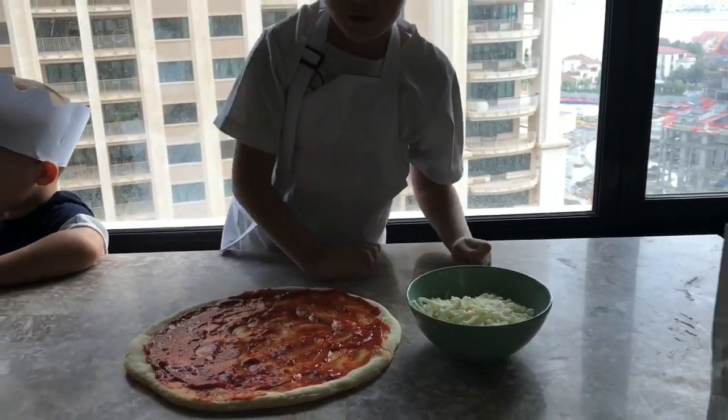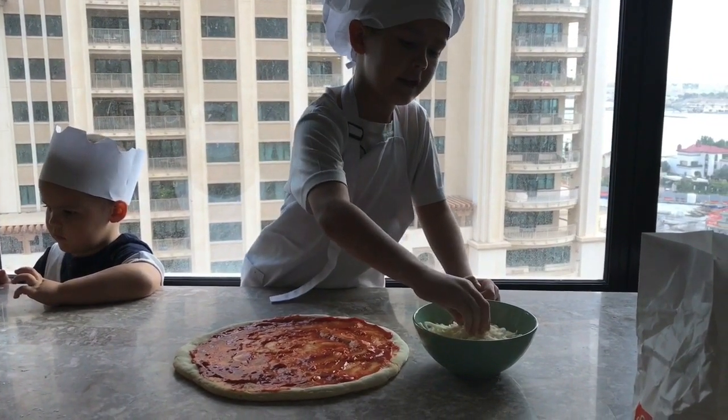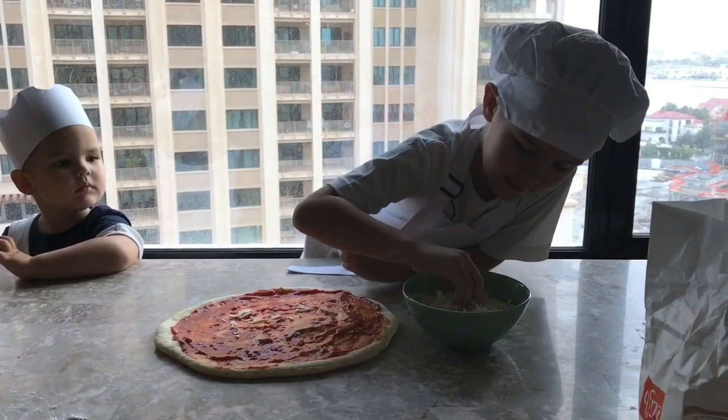Now we need mozzarella cheese and spread it all around like this.